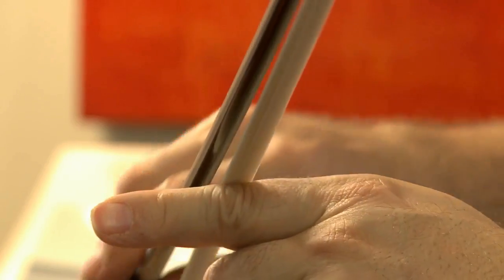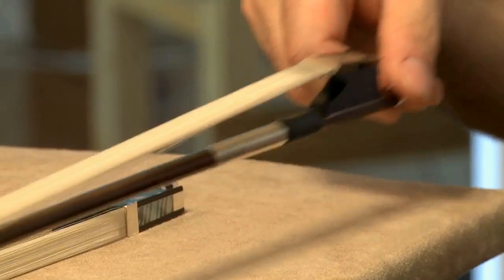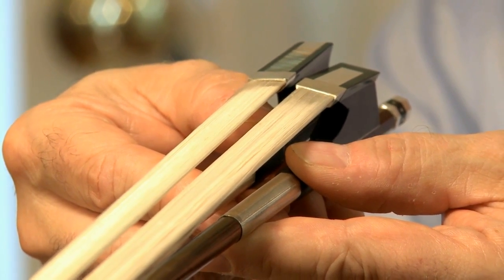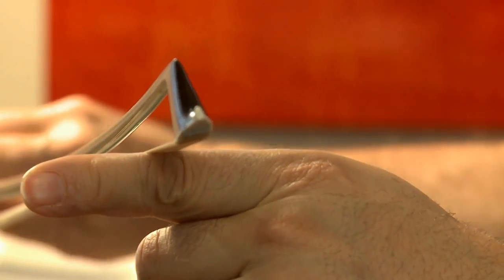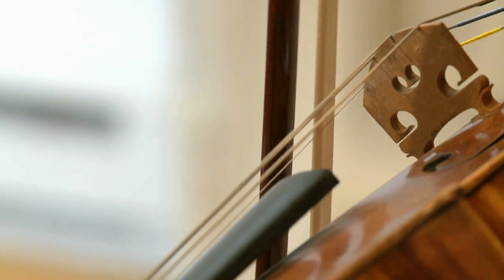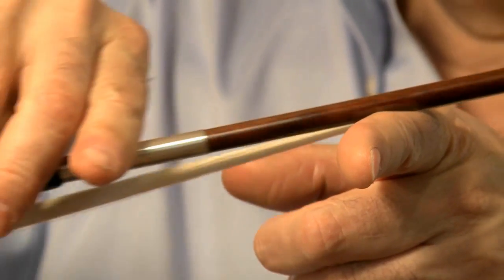So I imagined a new design — my new concept. This new bow has a frog that is angled. If I take the new bow and do exactly the same movement, you will see that the hair is still in contact with the string. The hair on this angled bow follows the natural movement, and the hair stays flat over the string.